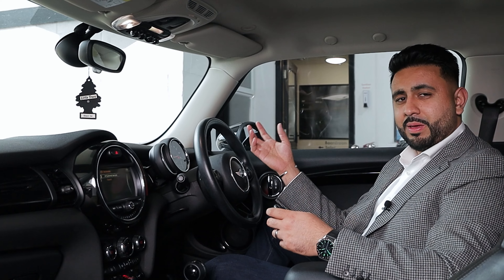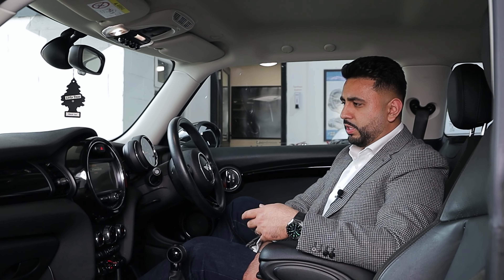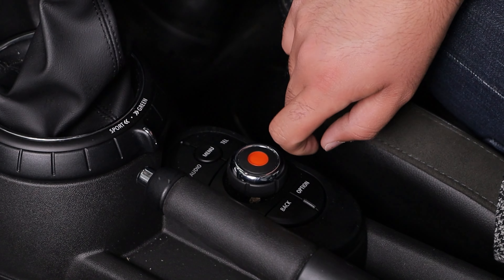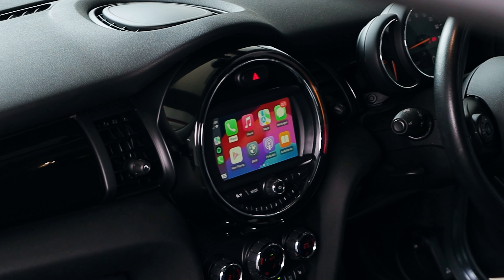That is how the CarPlay kit gets sound through. What I'm going to do is press and hold the back button, and we're going to come in and find CarPlay — and this is available as a wired as well as wireless option.